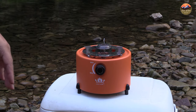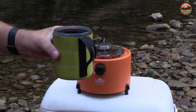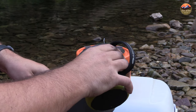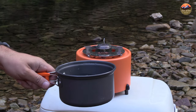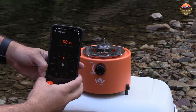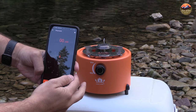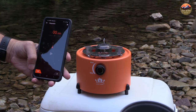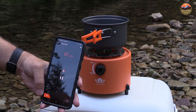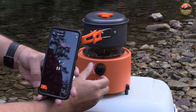It's putting out nice heat. It doesn't have the cage on right now so it is a bit unsafe — if you have dogs or kids around, be really careful with the cage off. Let me get some water going. I've got my GSI cup here with exactly two cups of water, which I'll pour into the pan. I have a lid for this. The device says it should take a little over two minutes — about two minutes and 15 seconds — to boil the water, so let's see how long it actually takes.